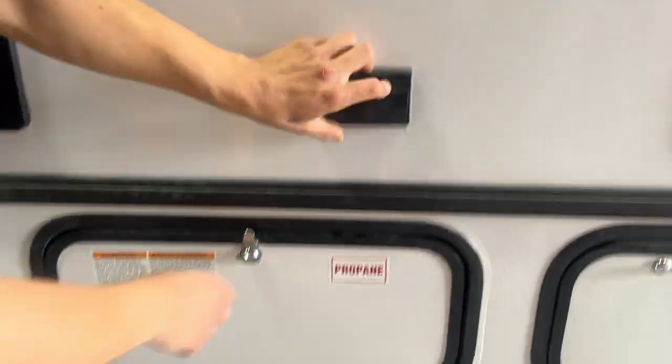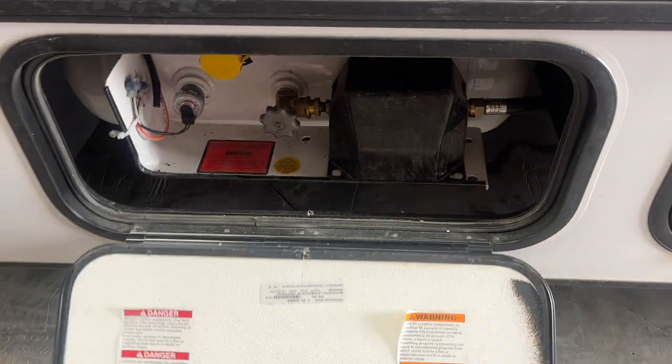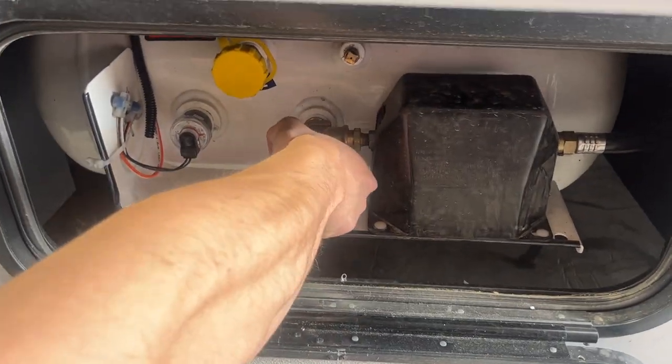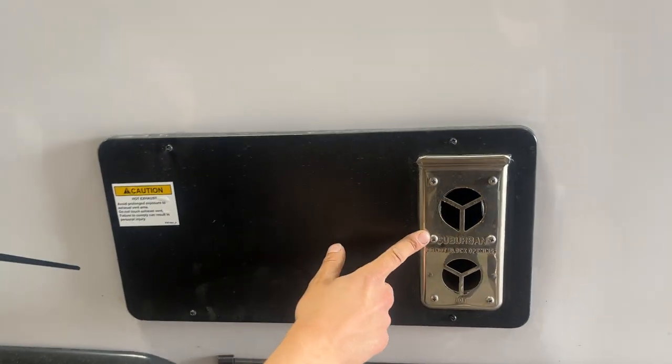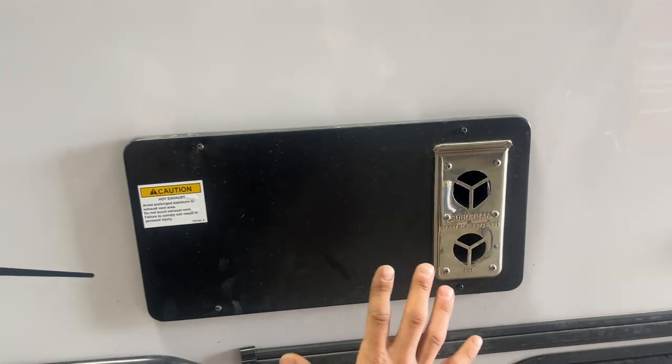A few fire-protected outlets, right underneath is your propane compartment. As you open that up, you get your valve right there, front and center — just turn it to open it up, simple as that. Exhaust for your furnace is here, so if you're ever running a furnace, you just want to make sure it's not blocked off — it does get hot.